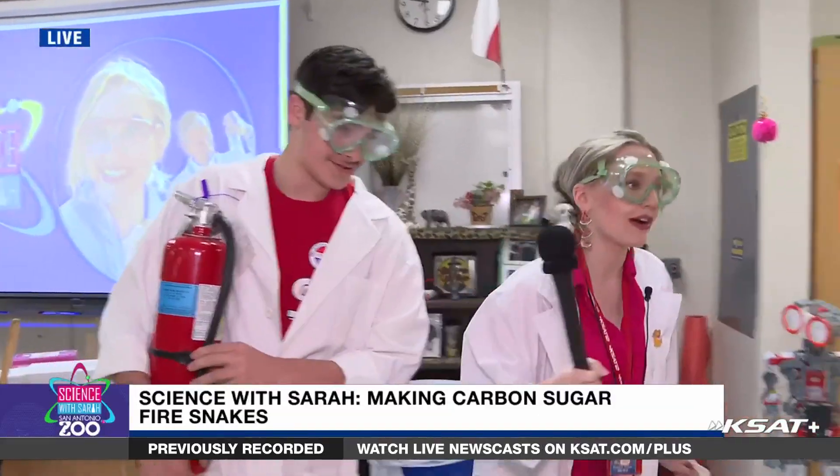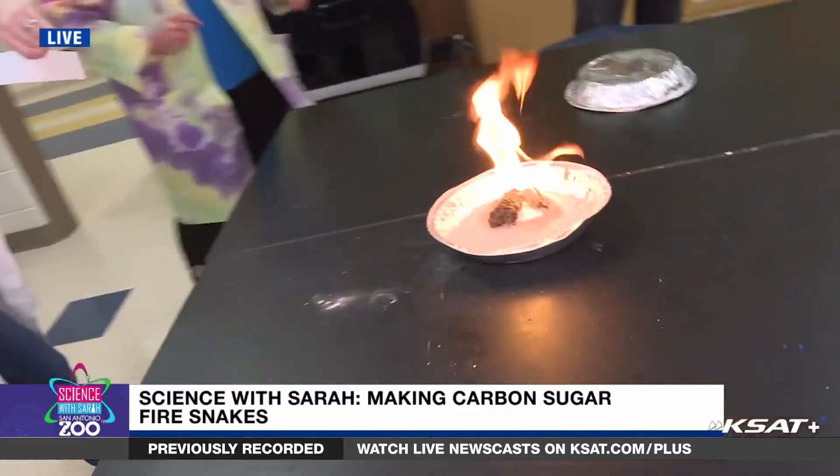What's your job today? I'm here to make sure my friends don't burn from the fire. That's very important! And where do you point the fire extinguisher? At the base of the flames. Thanks for being our firefighter, Porter! Take a look at this — a snake is forming right now.